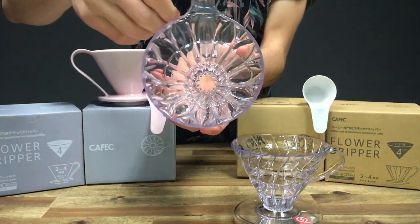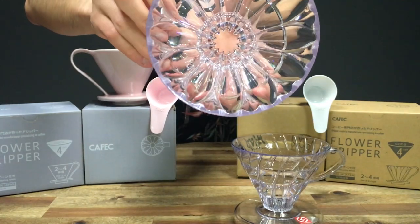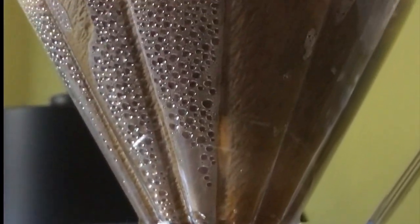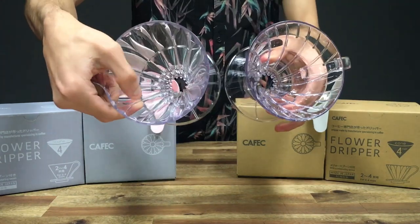One of the main differences is the way the flower dripper is designed — it has these raised edges just at the top, which really help keep the filter from touching the actual surface. These ridges do a really good job of lifting it up.